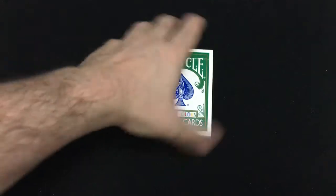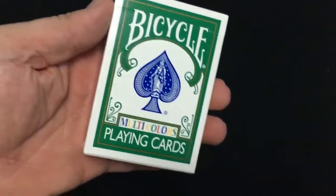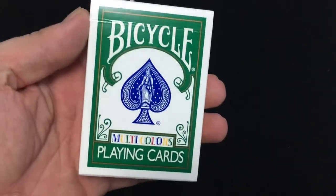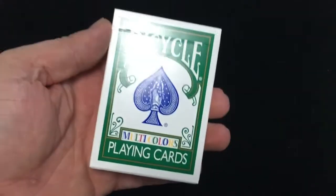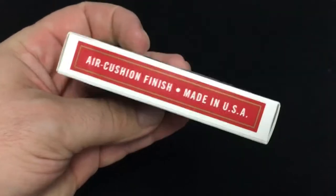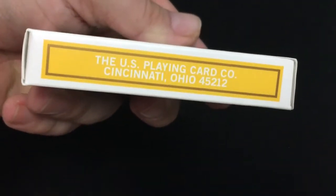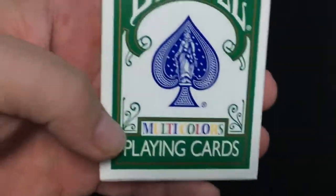So today we're going to look at the Bicycle Multicolors. I'm not sure which version this is specifically — there are two different versions, I think they're basically the same. It says 'Bicycle Multicolors Playing Cards' on the front. It's a very colorful tuck box. It says 'Eric Kristen Fitzman' on one side in red, and the United States Playing Card Company in Cincinnati, Ohio on the other side in yellow. The front is green with a blue pip and multicolors.